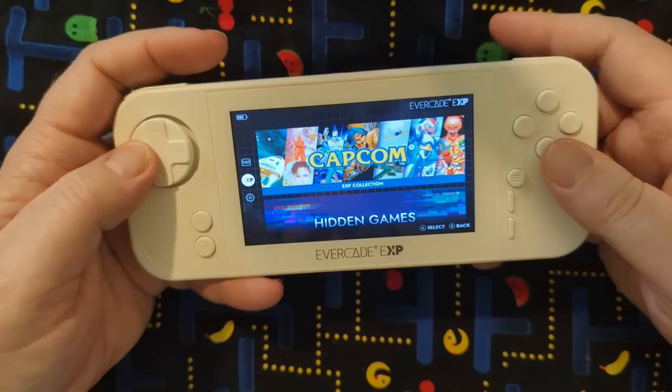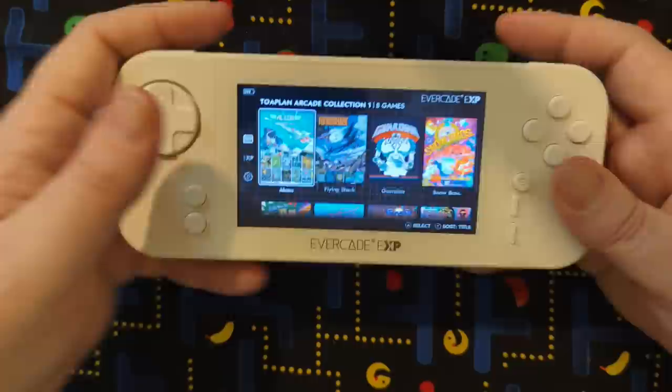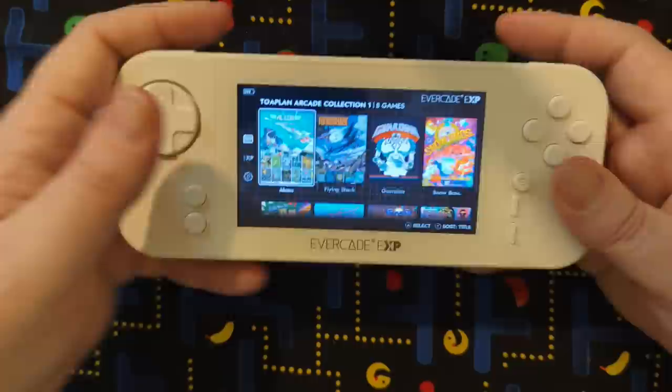So I popped in the Irem collection — and there you go, didn't even have to wait for it. Oh, this is the Toaplan collection. Okay, well, that's fine. Let's do that one. I just popped in a random one — Alcone, let's do it.